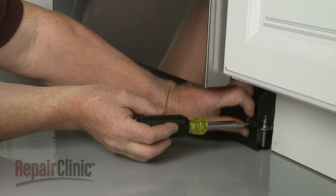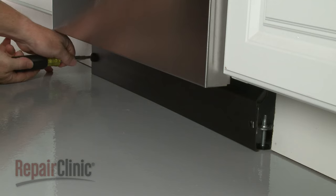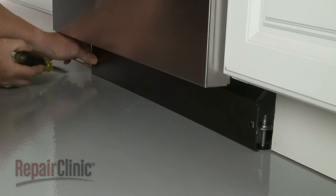Rotate the lower access panel fasteners counterclockwise to remove. Then pull out the access panel and sound dampening pad.